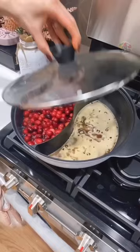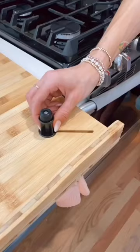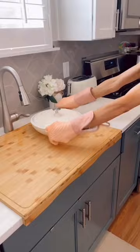Create more kitchen counter space with this bamboo work surface designed with a lip so it doesn't move. It comes with adjustable legs to go over your stove, and this also works as a trivet, serving station, and cutting board.